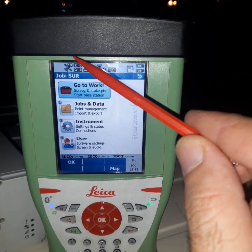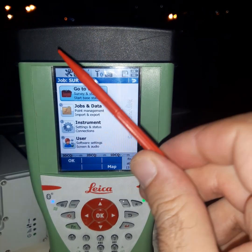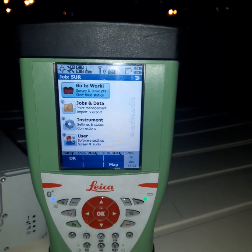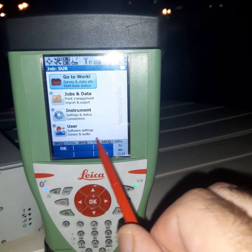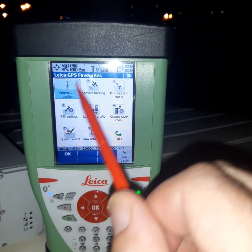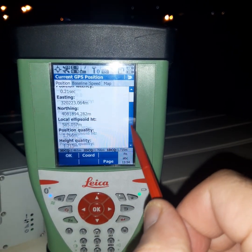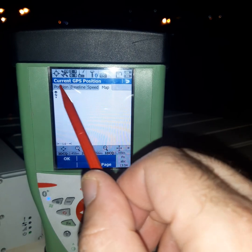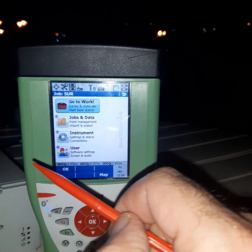The active satellites have now increased to more than four, and the position is starting to appear. The accuracy value is also coming in. Notice the current position: before it was 19 minutes 28 seconds, and now it has updated to 7 seconds — the setup is complete and working correctly.